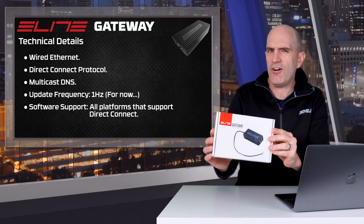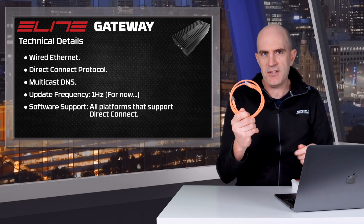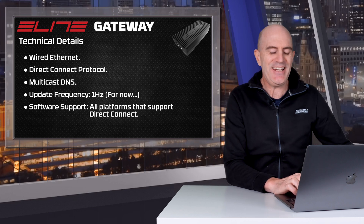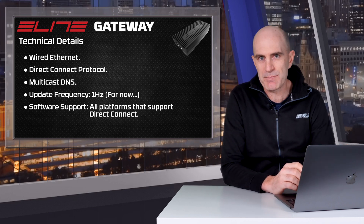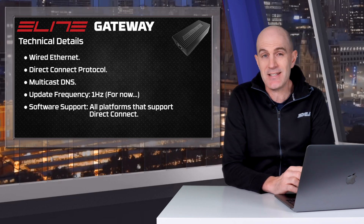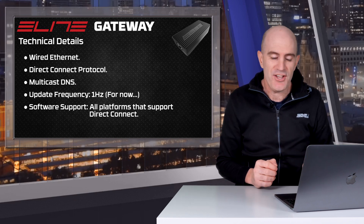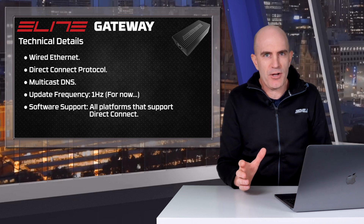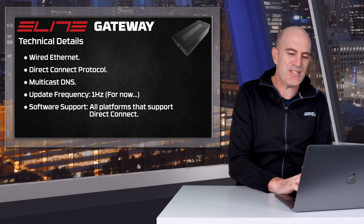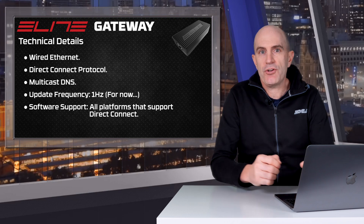Straight to the technical details: wired ethernet, so yes you will need a cable, although you can plug one straight into a wireless access point and convert it to wireless very easily. It uses the Direct Connect protocol, which is Bluetooth FTMS over TCP/IP using TCP port 36866. It uses multicast DNS for network advertisements — that's how it's discovered on your local network just like a network printer. At this point in time it's a one hertz refresh rate, but watch this space. This means it works with any software platform that already supports the DIRCON protocol.